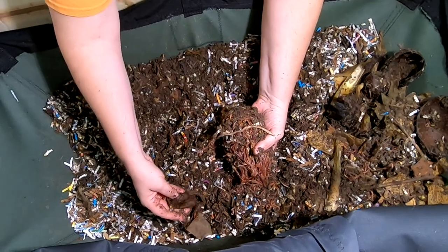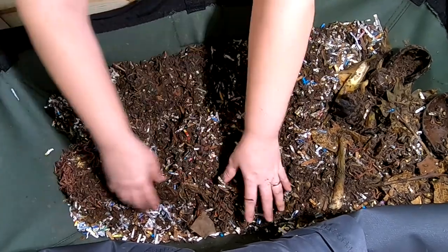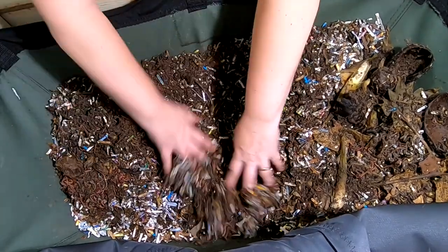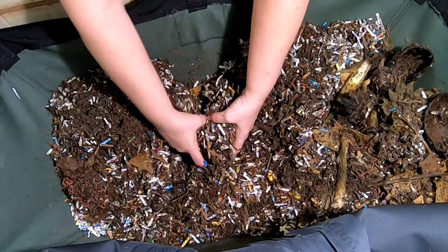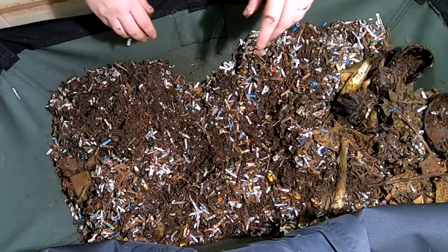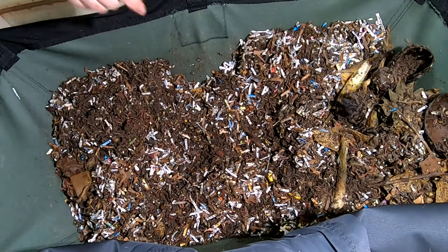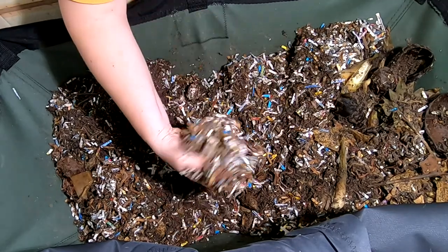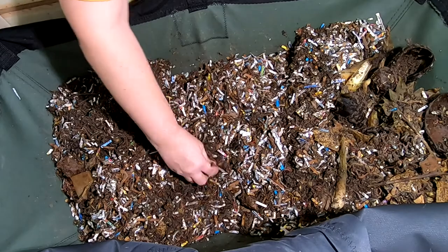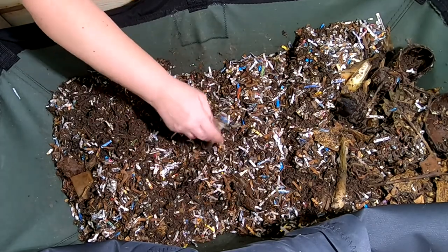Usually there are a couple of things that will get them to do that. I'm going to give them another batch of food that they just love today. If you've seen the video from last time recently, I did put about two gallons of new bedding on there, and you can tell how much they've already worked through it. They really do an amazing job with all of the bedding.